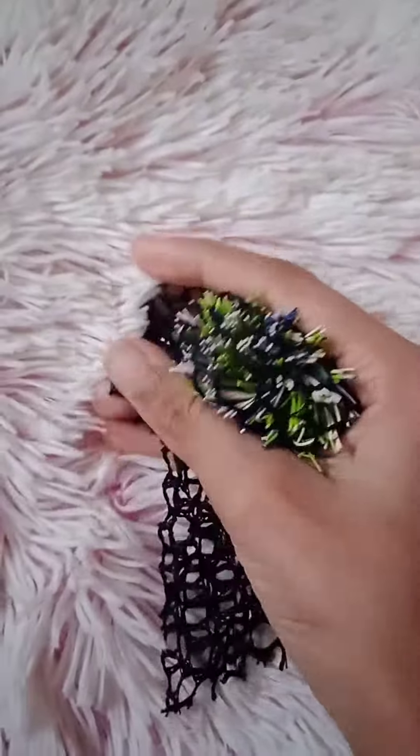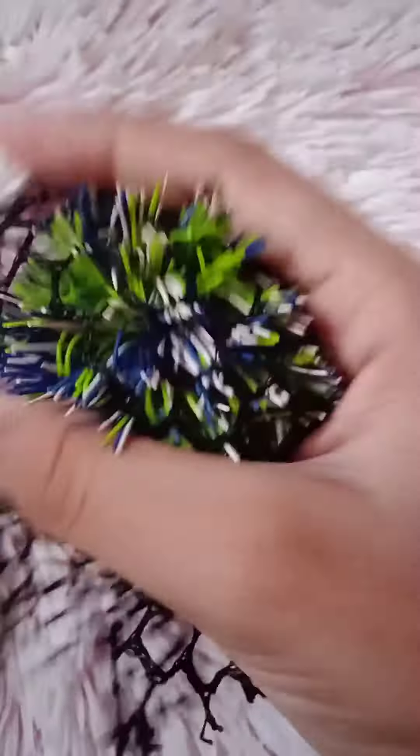Okay, next we have the koosh ball. Let's try it in the mesh. I don't really like this but it feels super nice. It's so textured. Giving it a 5 out of 10.